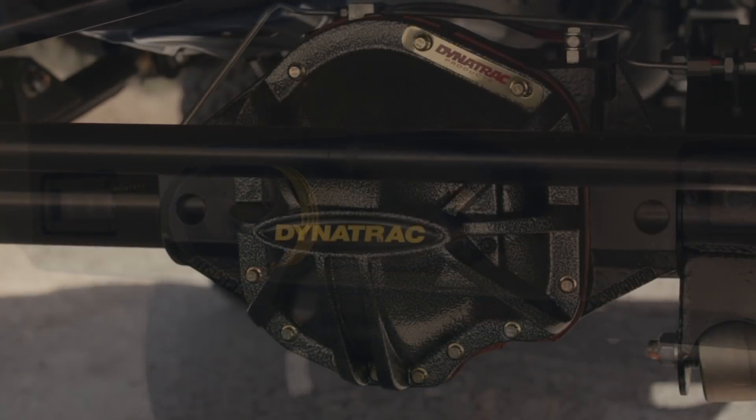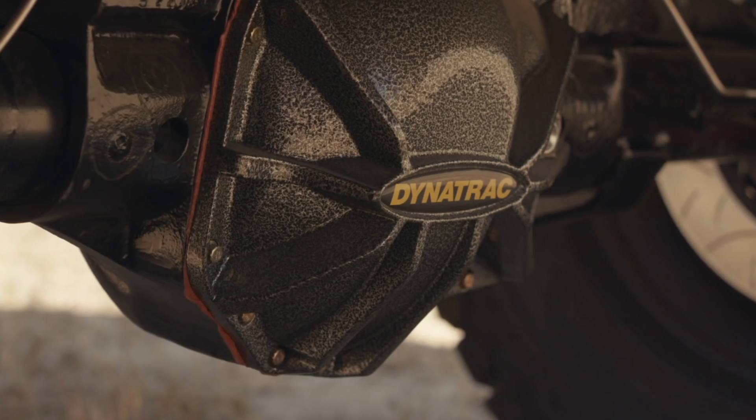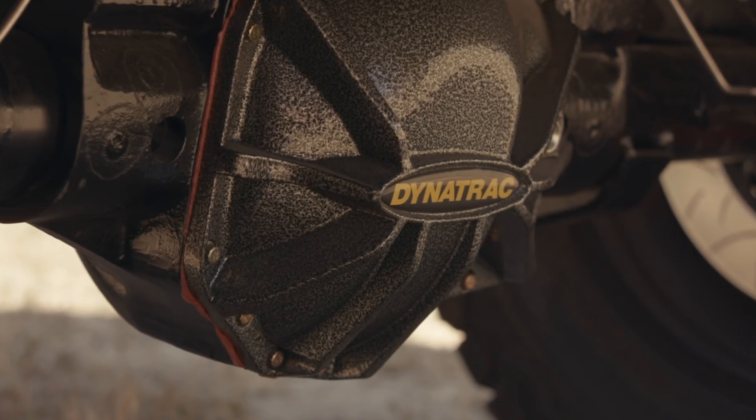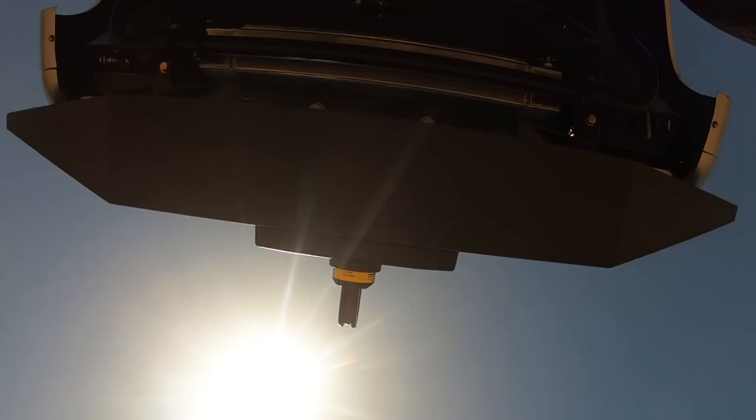For axles, of course we're running Dana Dynatrac units front and rear — Dana 60 in the rear, Pro Rock High Pinion Dana 44 built to the hilt in the front. ARB locking differentials and the Icon Brembo sport brakes.